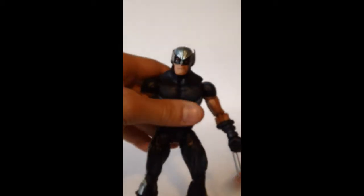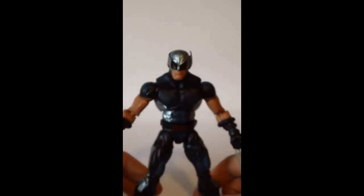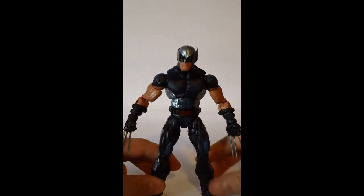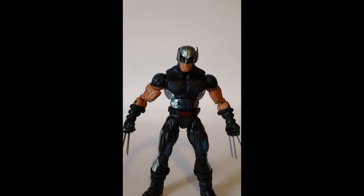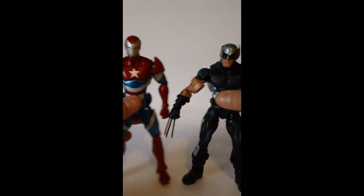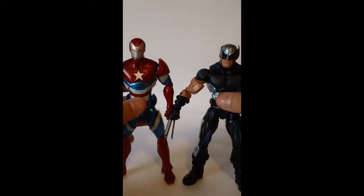This figure is just outrageous — such a cool figure. It's not an outrageously small figure. I mean, compared to the Iron Patriot, Iron Patriot is a little bit taller, but still — Wolverine's got to be a small guy. That's just the way it goes.